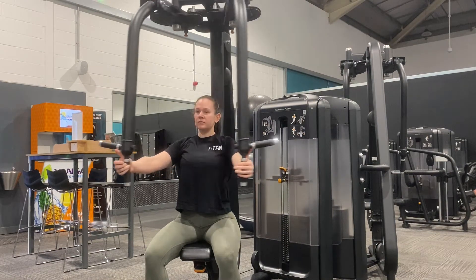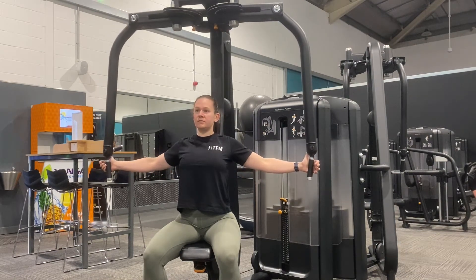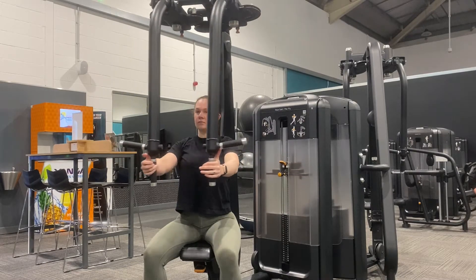Set the seat height so that the handles are in line with mid chest. At the top of the machine there are pins to select your desired range of motion.